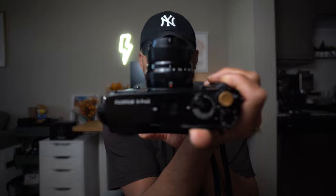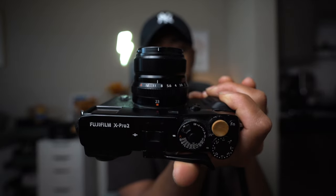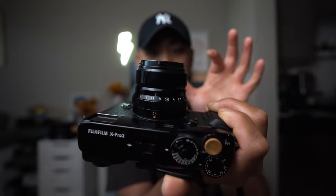On the other hand, when you mount the 23mm F2, the lens is slightly bigger and it sticks out a little bit more, but obviously that's because it is a 23mm lens — basically a 35mm equivalent. This is what it looks like mounted on my X-Pro2. Not much bigger, it's a little bit taller, but it's definitely a lot less girthy.